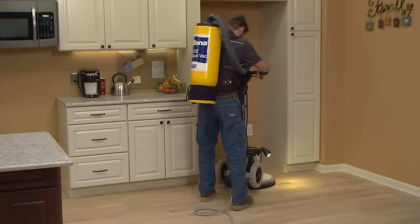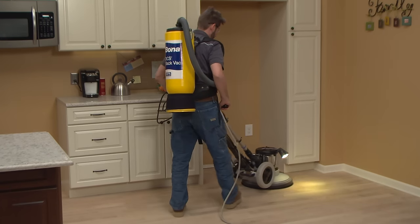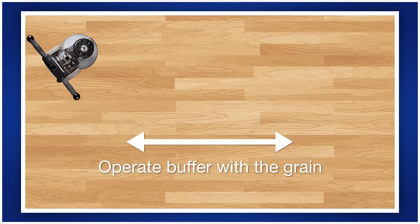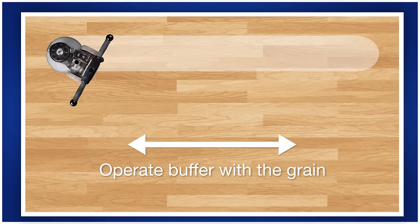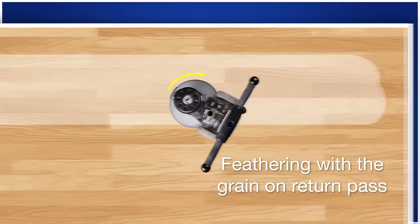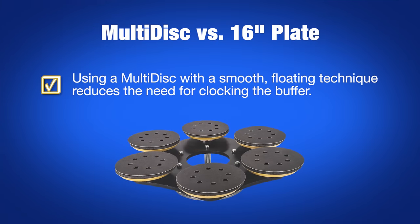Start the buffer in a far corner or closet, away from direct sunlight if possible. This prevents any startup scratches from winding up in a highly visible area should they occur. Move the buffer in the same direction as the flooring, across and back in the same path, changing the angle of the buffer to cut on the forward pass and feather on the return pass.